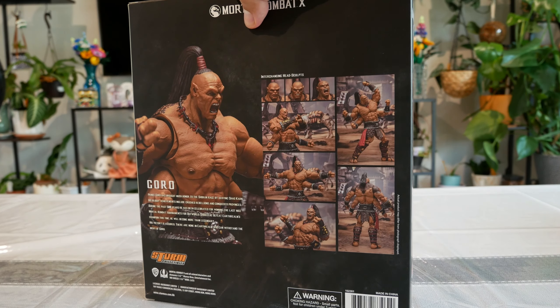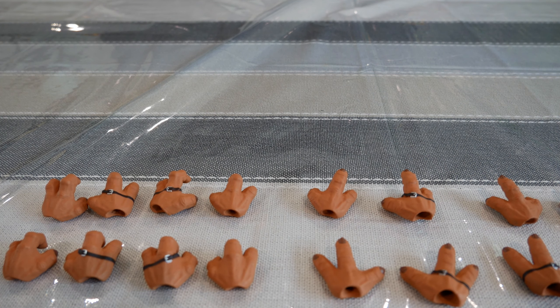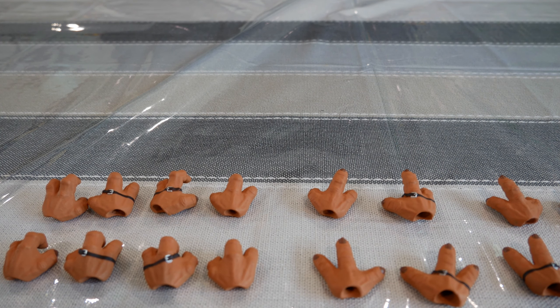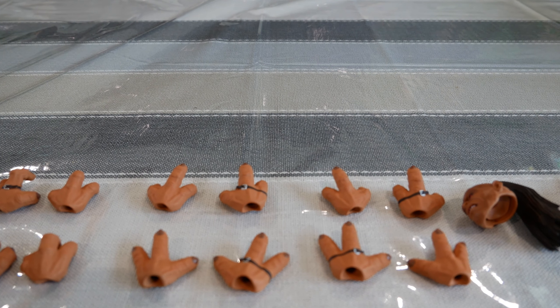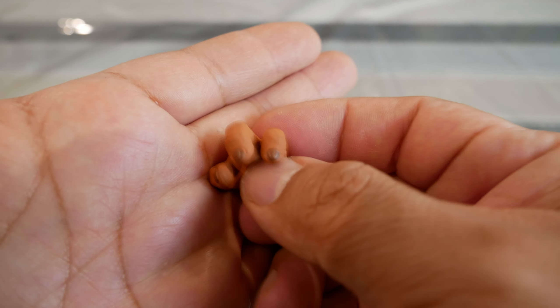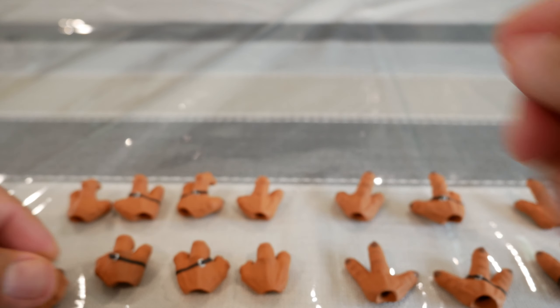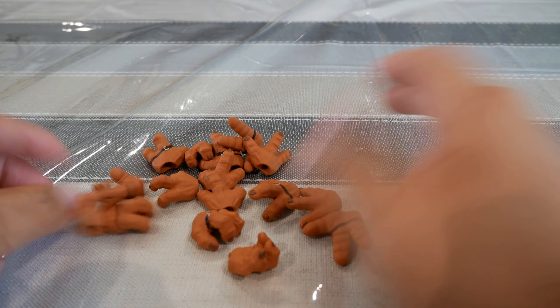So I'm going to open this up and give you guys a bit of a look. In the box with Goro, you get a variety of hands — about eight pairs in addition to the four he already comes with. Of course, having four arms requires quite a few hands, and you get a whole bunch in different positions and poses. A huge variety; I laid them all out here. You can switch hands to your heart's content.